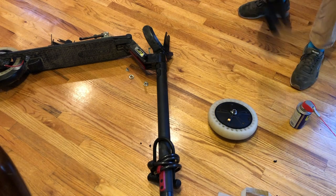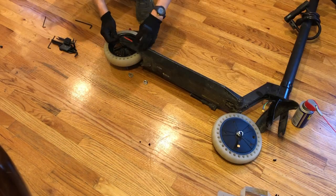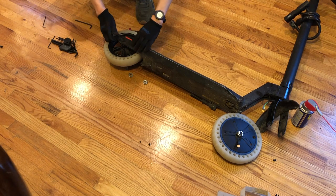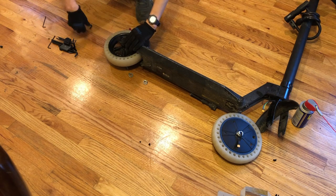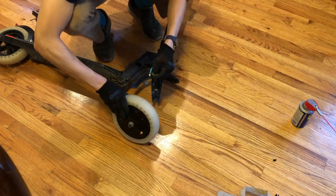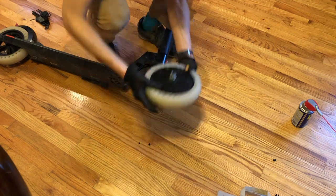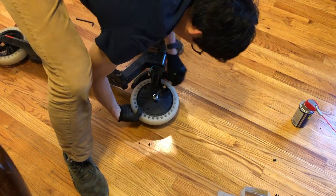Go-Trax actually has a pretty good video on reassembly so I won't go into too much detail, but watch out that you put the fenders on the correct side and make sure they fit properly before screwing them back on. Also make sure you watch how to put the brake wire back on the rear wheel, as that might be a bit challenging — but just watch out for that and you should be fine.